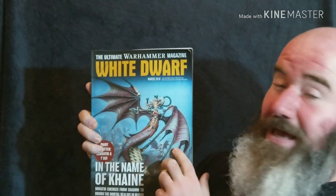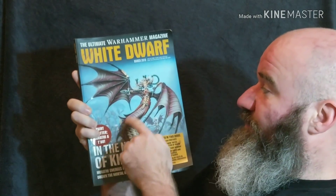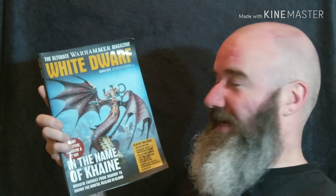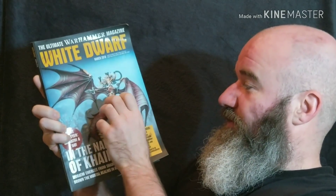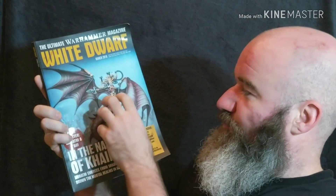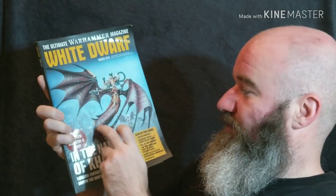For an example, the Morathi model from the Daughters of Khaine — a lot of people built that in sub-assemblies, keeping the base separate from the actual body of the miniature. Unfortunately, when they came to build it afterwards, it was impossible — or very difficult at the very least — to wrap the torso and the tail of Morathi, the sort of dragon serpentine body, around the pillar that she's connected to the base with.